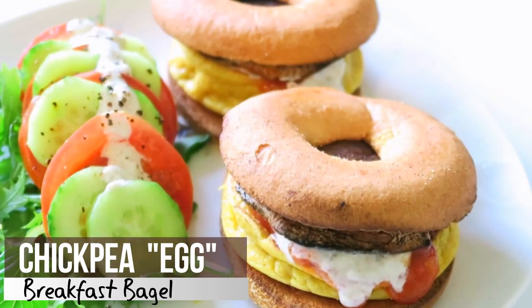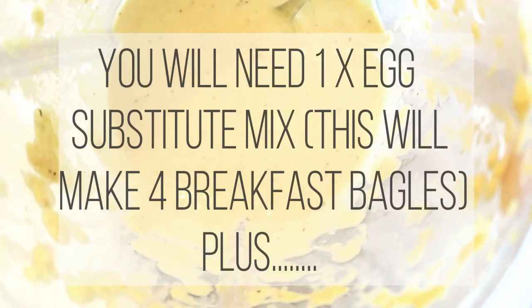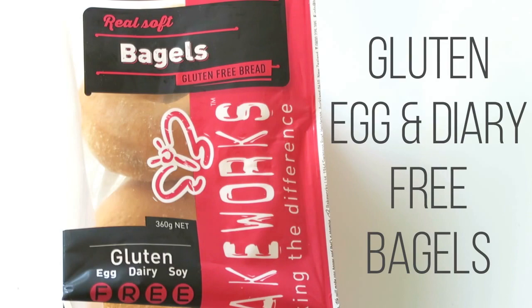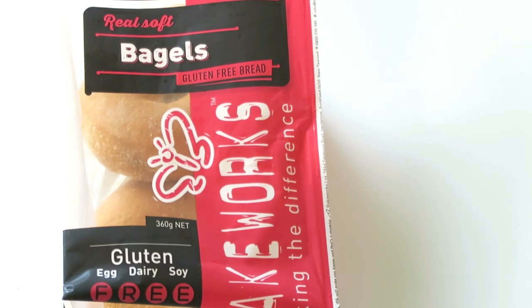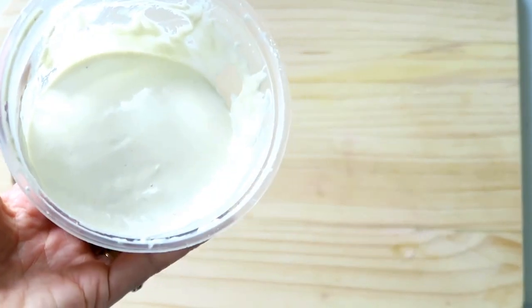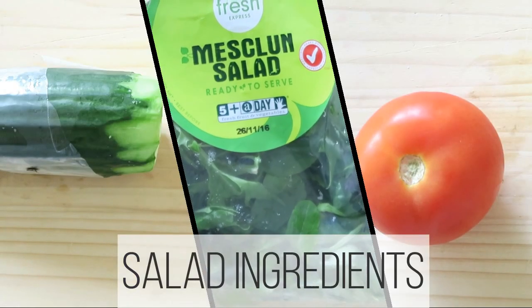First up is our chickpea egg breakfast bagel — it's kind of like an egg McMuffin style. You will need your egg substitute mix, plus egg and dairy-free bagels (these are gluten-free as well, which is great), two portobello mushrooms, omega choux cream and taco sauce as optional toppings, and any salad ingredients that you like.